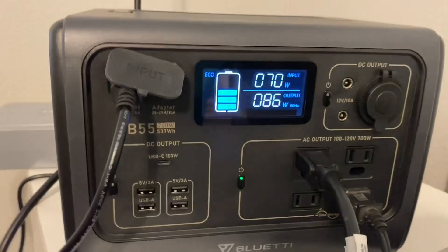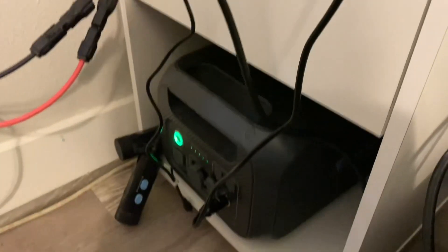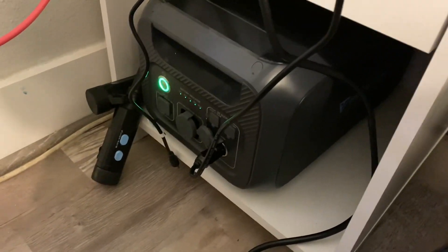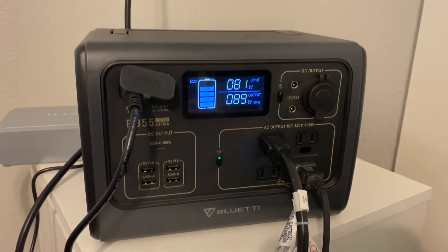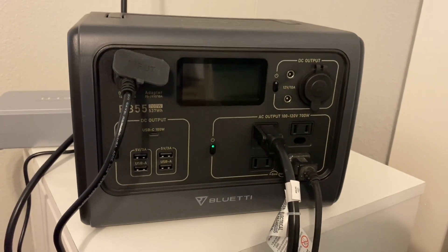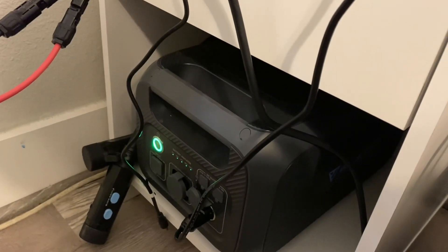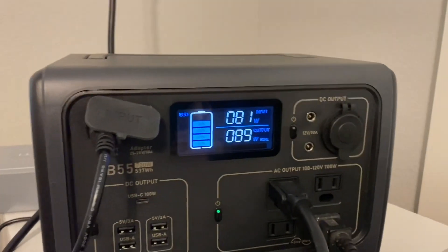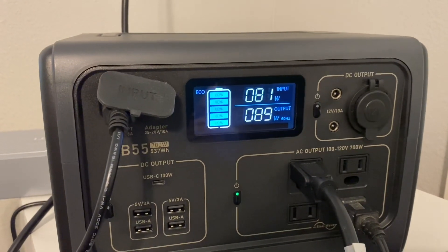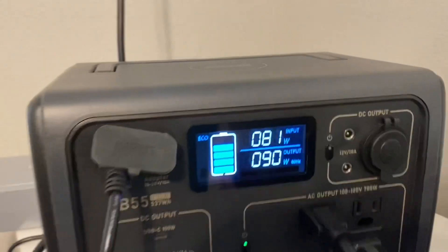It wasn't a failed experiment — I am charging up the EB55 with the Bluetti B230. I just had to turn it on; that was part of the problem. So my next experiment is going to be: can I charge up the B230 from the solar using the DC charging enhancer at the same time that I'm charging the EB55 back up? Let's see if that's going to happen.